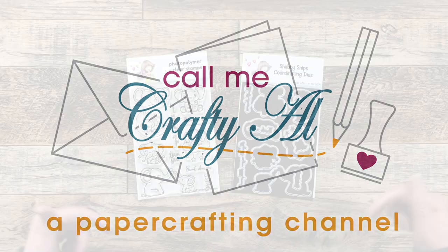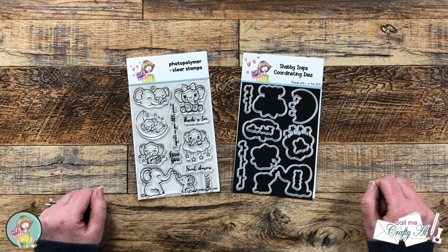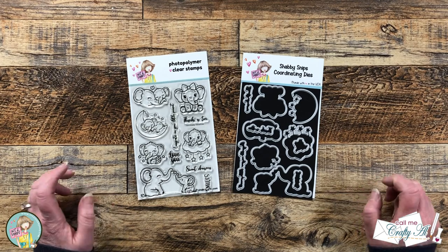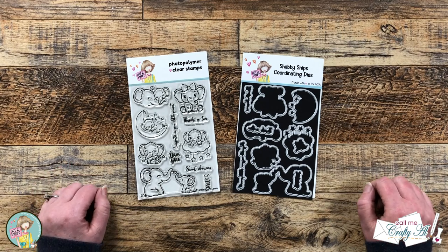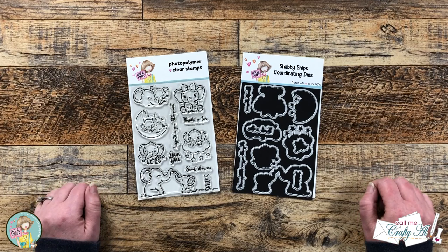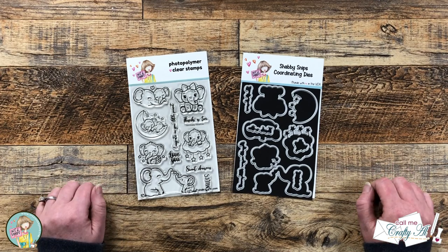Hello Crafty Friends! My name is Alisha but you can call me Crafty Al, and welcome to my stop on the Not Too Shabby Baby Love Hop and Giveaway. I hope you'll stick around, get a look at the new Stamp and Die of the Month, see what I'm gonna create, and find out how you can enter to win the giveaway.